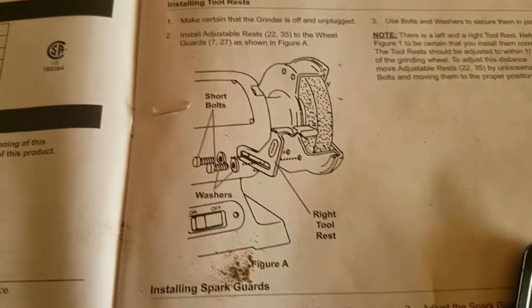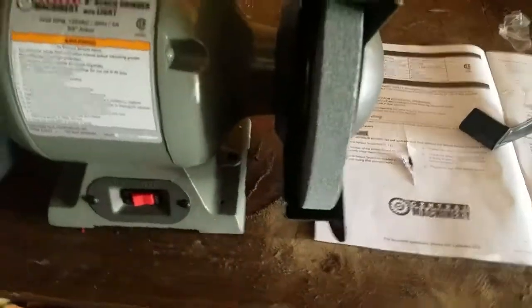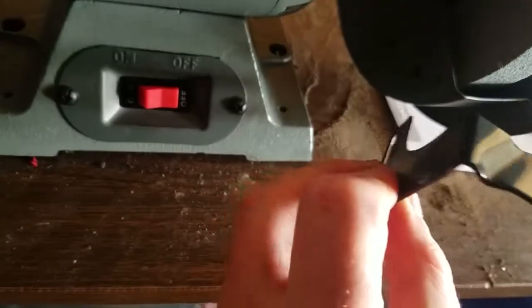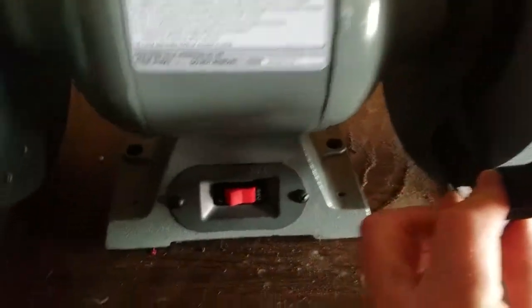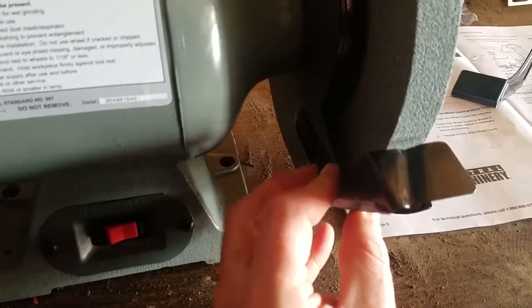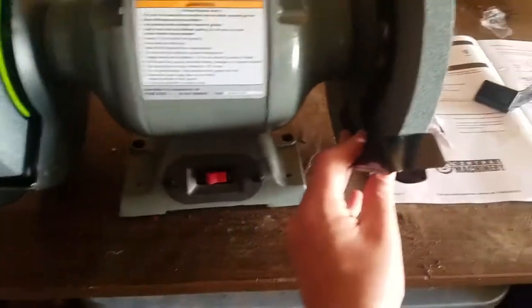It says use the short bolts and use the right and left tool rests. This is the right side — there are two screw holes down there, and then you can get it in and adjust it how you want it. I'll get the screws in and save you guys the time of watching me screw in, and then you do the same thing on the other side. Once I get those both in, I'll come back.